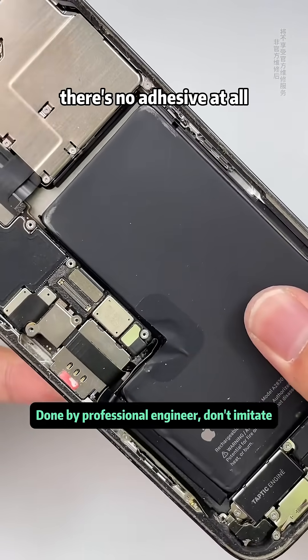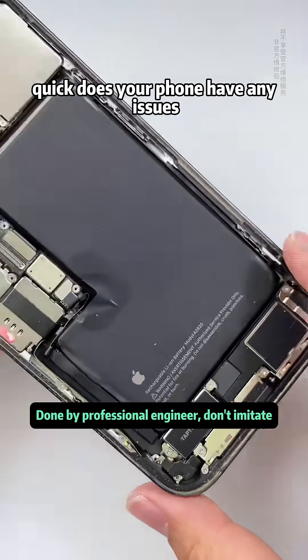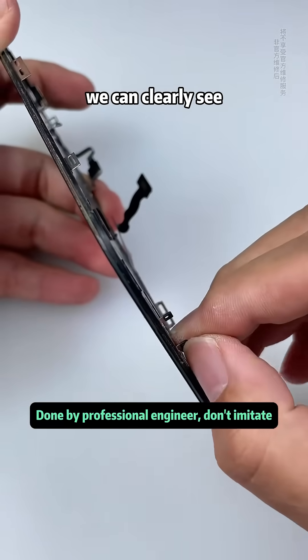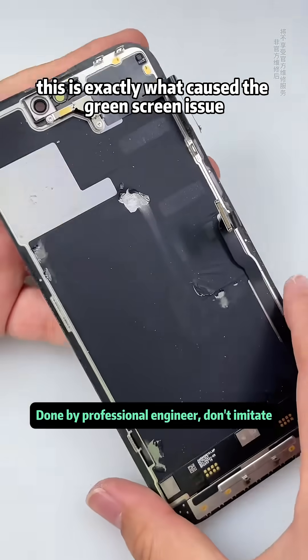Under the battery, there's no adhesive at all, so the battery was always loose inside. At the bottom of the screen, we can clearly see the bracket has completely come unglued. This is exactly what caused the green screen issue.